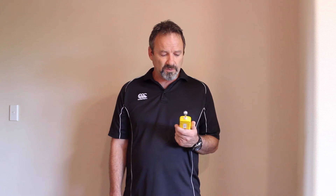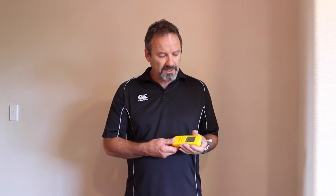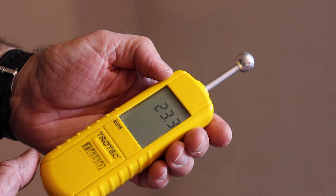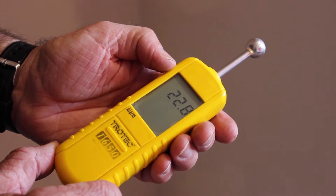First off, turning it on. It may seem like something simple but with this particular meter, the way you hold it is the way you're going to use it. If you turn it on and you're holding your hand too far up the meter, then it will give a higher or lower reading once it's set, and a higher reading when you're setting it. It does adjust to the atmosphere so it is critical how you turn it on.